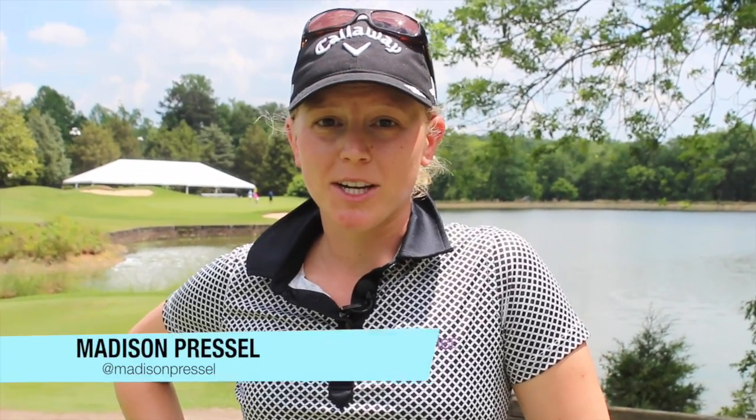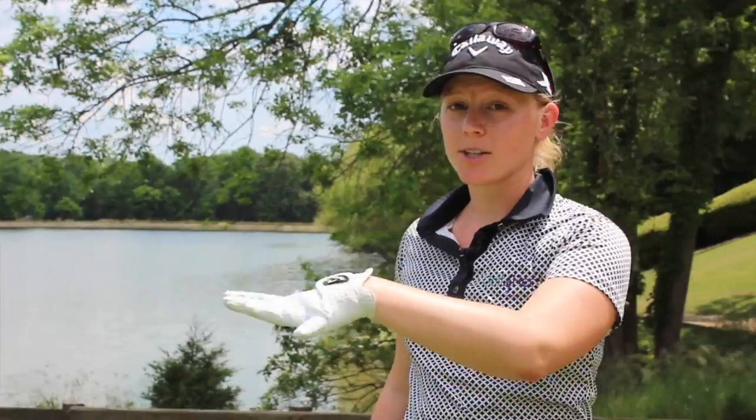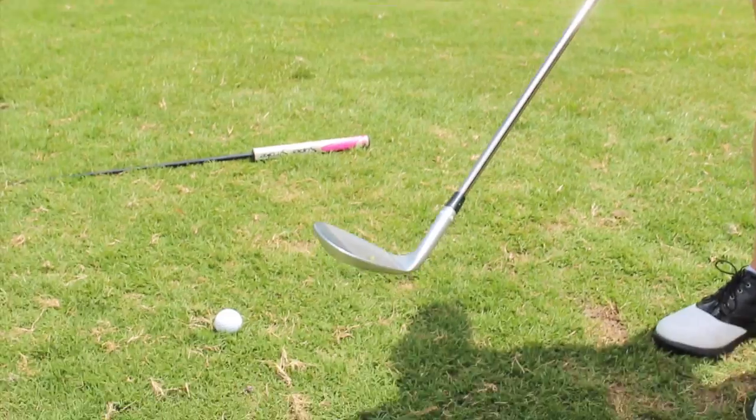Hey guys, it's Madison Pressel and we're here at Raintree for the Symmetra Classic. I've got a little chipping tip for you. We've got a shot that's downhill, and you're going to want to hit it higher. When I'm thinking about doing that, first of all I'm using a 60 degree wedge.